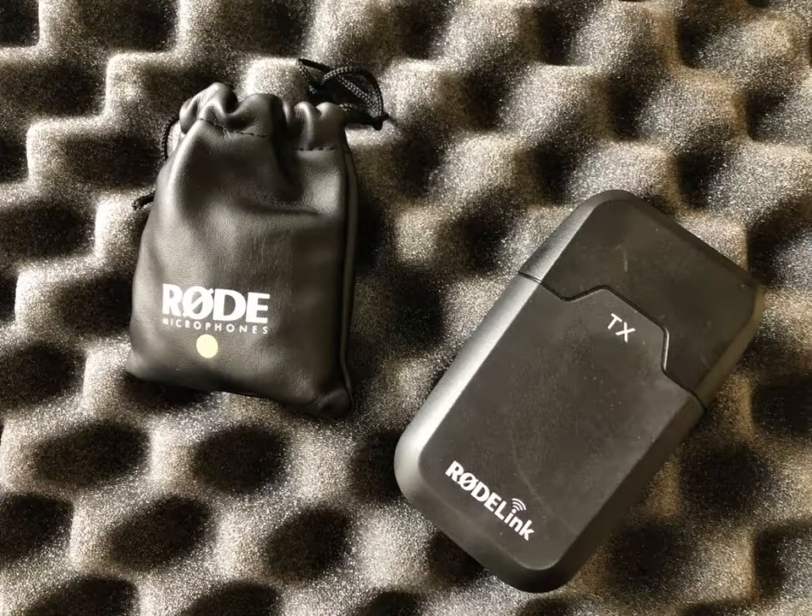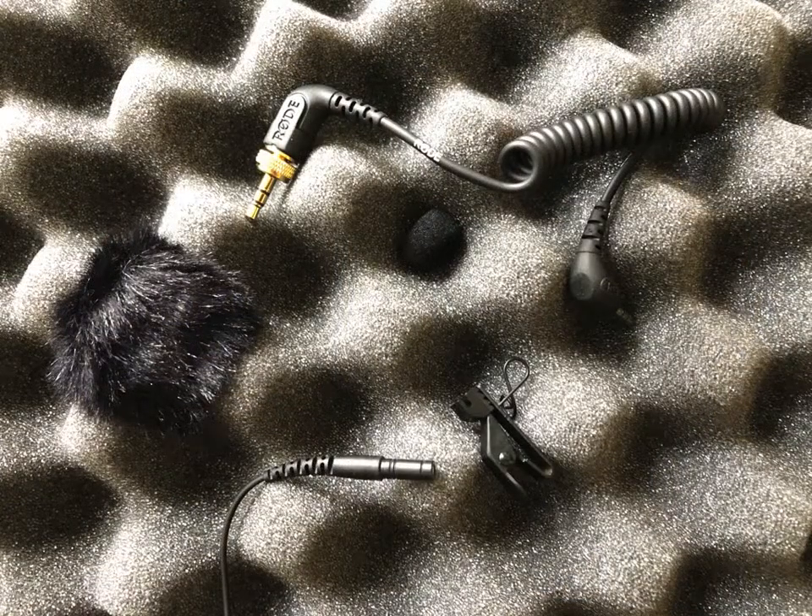Back in the Pelican 1500 case, there are two more items to pull out: the small satchel containing the lavalier and its accessories, and the Rode link transmitter for that lav. Open up the satchel and you'll find the 3.5 millimeter patch cable, a spongy pop guard, an alligator clip to attach the lavalier to your subject, and the lavalier microphone itself. You'll see it has two different diameters — a skinnier top part and a thicker part at the bottom. That thicker part is where the alligator clip goes. There's also a wind guard in there as well.